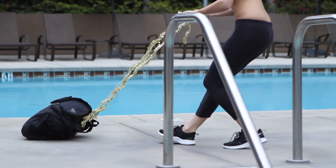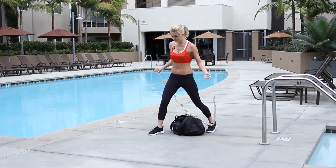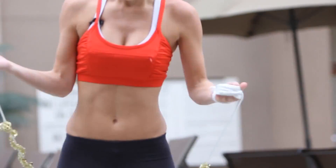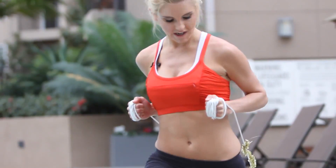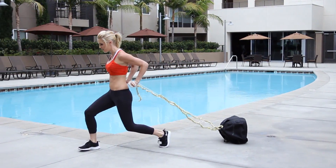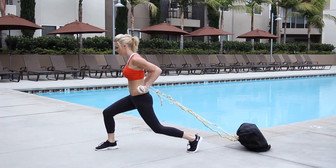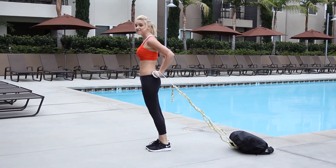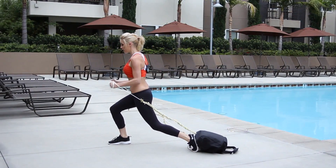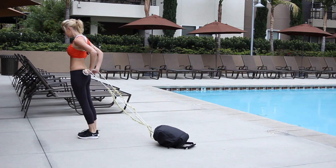Okay, next exercise — I'm going to show you how to use that chest. Watch your rope. I want you to step forward, pull the bag, and bring it in. Just a small step, just using your chest muscles. Santa has to go all the way around the world, so he tends to mix up his exercises to keep it exciting.